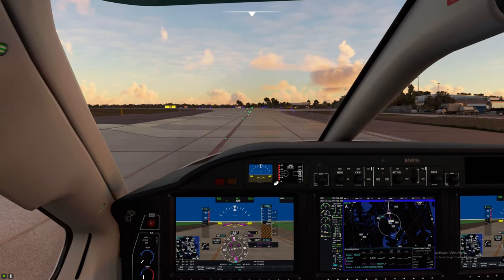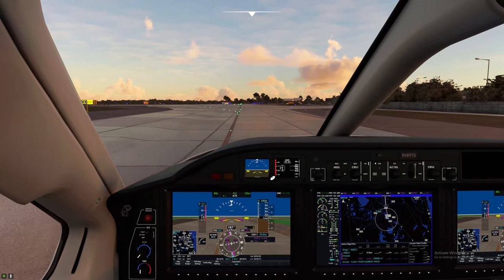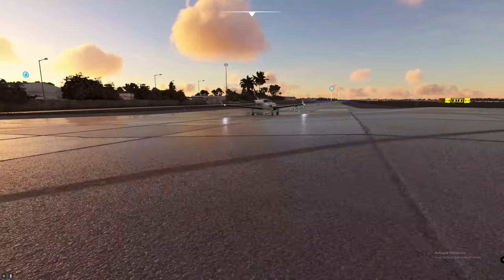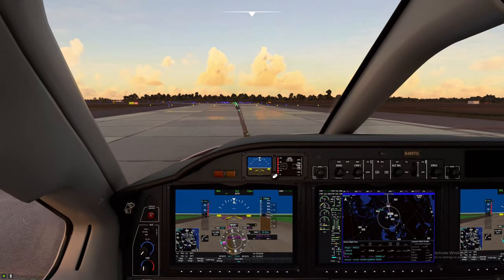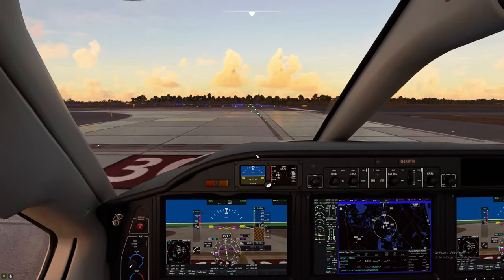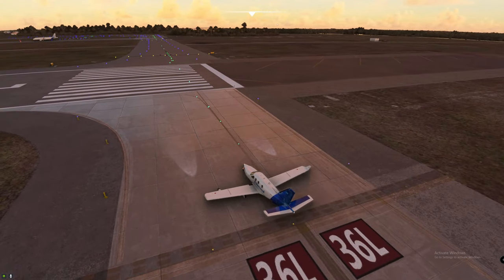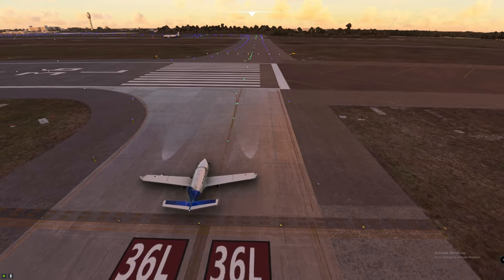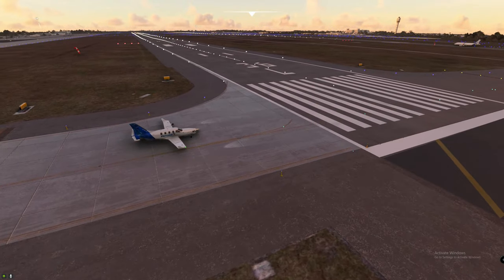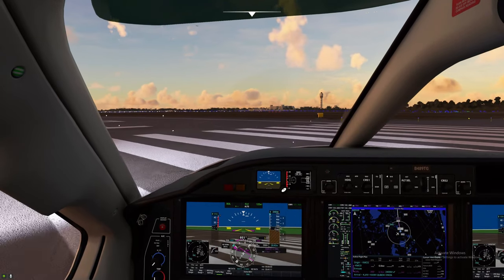We'll proceed down to the end of the taxiway and enter our runway on the left. Holding short of the runway is when you'd call tower and request takeoff clearance. Turn on landing lights and nav lights. Turn on oxygen. Tower has cleared us for takeoff on runway 36 left. Roll onto the runway, line up, and get prepared for takeoff.